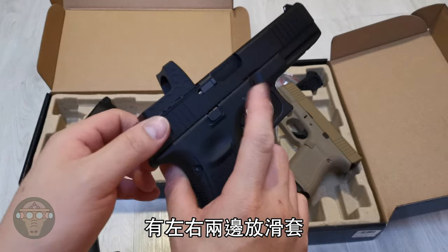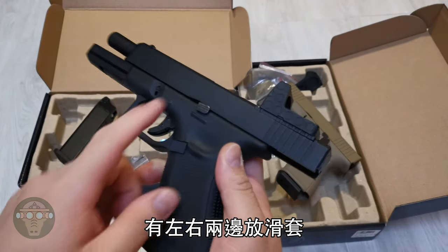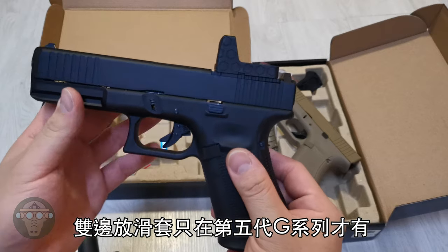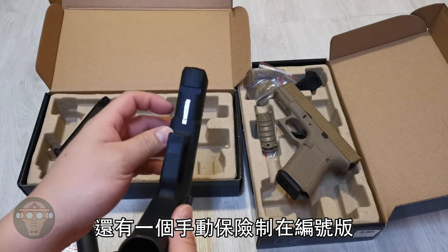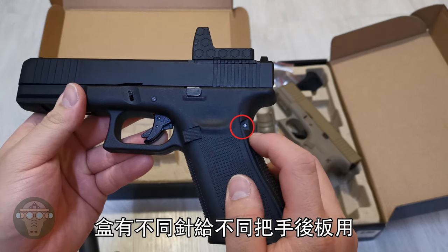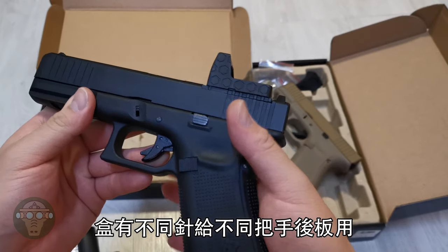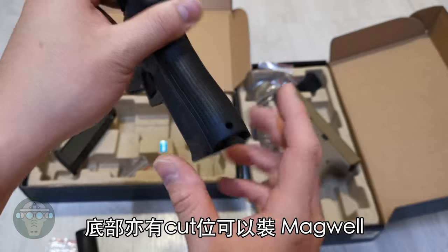This gun features an ambidextrous slide release, so you can release it on the left or right side — but this only features on the new Gen 5 series. Beside the trigger safety, there is also a manual safety under the serial plate; you just push it down to engage the safety lock. You can pop out the pin for switching different backstrap panels, and on the bottom grip it is magwell-ready, so you can put on different magwells.